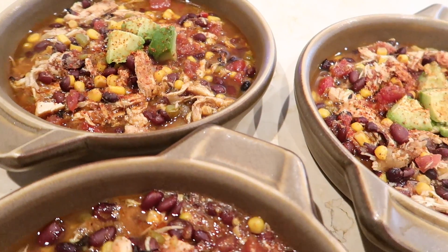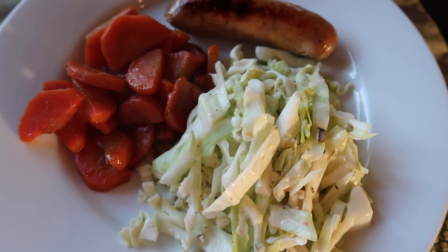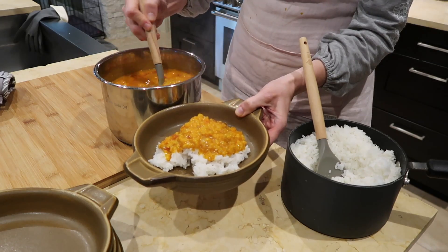Hi everyone and welcome back to Faith and Flower. I'm Robin and in today's video I'm going to be showing you some meal ideas and recipes, things that we typically eat around here and what we eat in about a week's time. If you're interested in that, let me know by leaving a comment below and giving me a thumbs up.